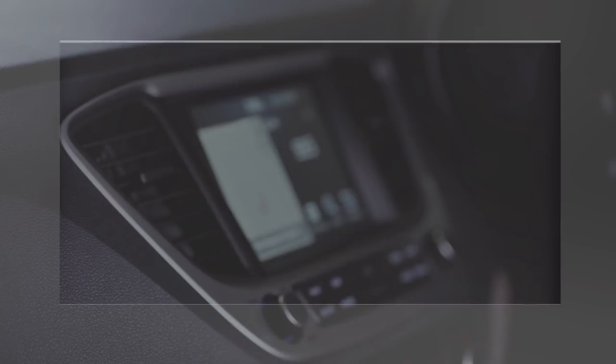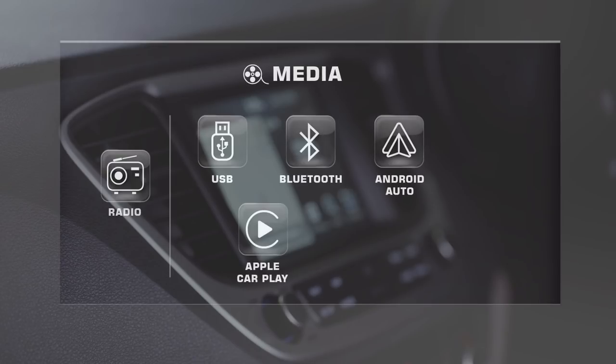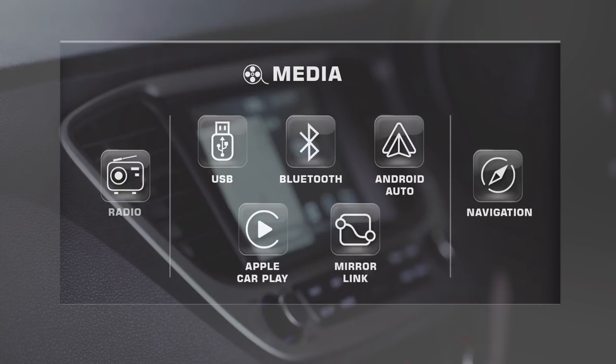This music system comes with radio, media with USB, Bluetooth, Android Auto, Apple CarPlay, mirror link connectivity options, and a navigation feature.